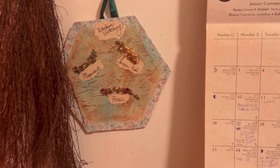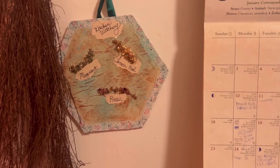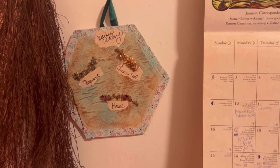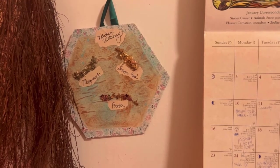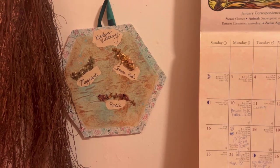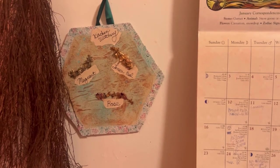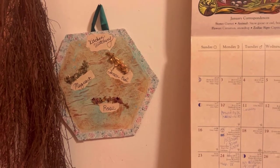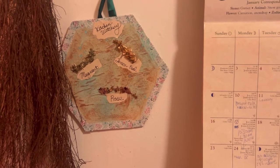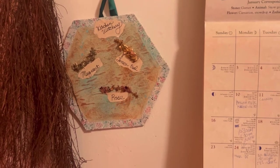Thank you all for watching, and thanks to Panda Hole for sending me the products. I really enjoyed doing the Tamed Wild unboxing and making art with it. Anyone can make this — you don't have to say 'kitchen witchery' on it. You can take a canvas board, decorate it, and add herbs from your kitchen cupboard. I hope you enjoyed today's video. Don't forget to subscribe and hit the notification bell so you never miss a video — see you in the next one, guys, bye!